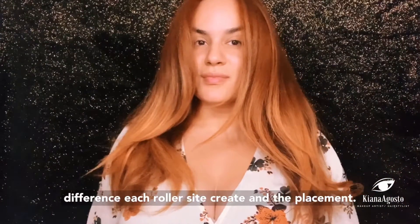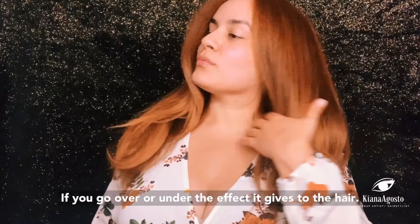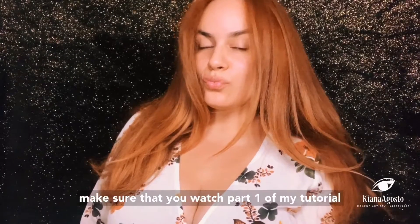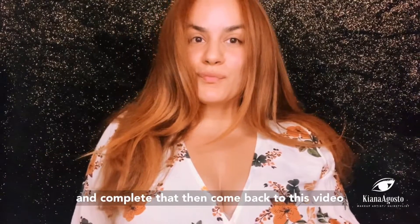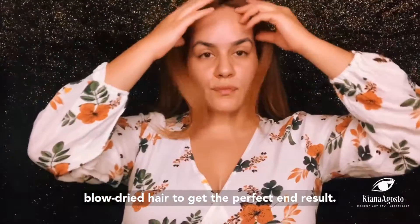Pause the video to read more about this. The look I'm creating today is to basically show you the difference each roller size creates and the placement — if you go over or under, the effect it gives to the hair. Start with blow-dried hair. If your hair isn't blow-dried or if it's wet, make sure that you watch part one of my tutorial, complete that, then come back to this video.